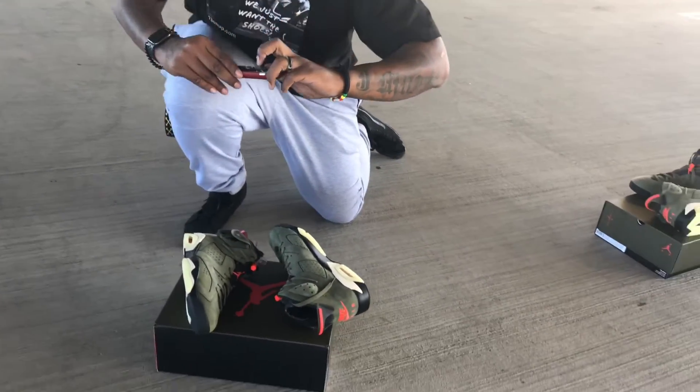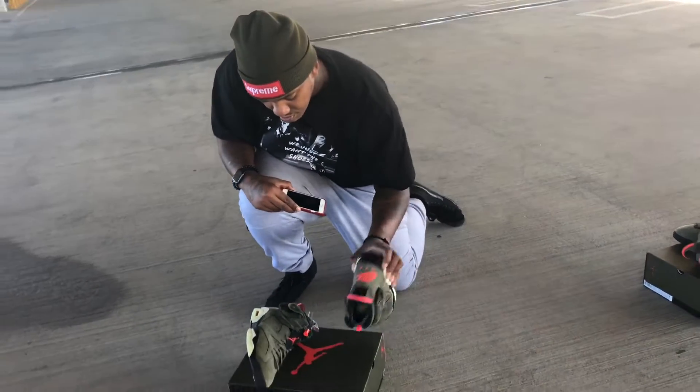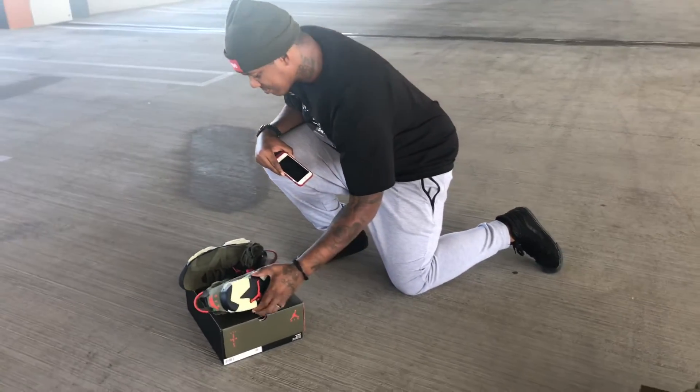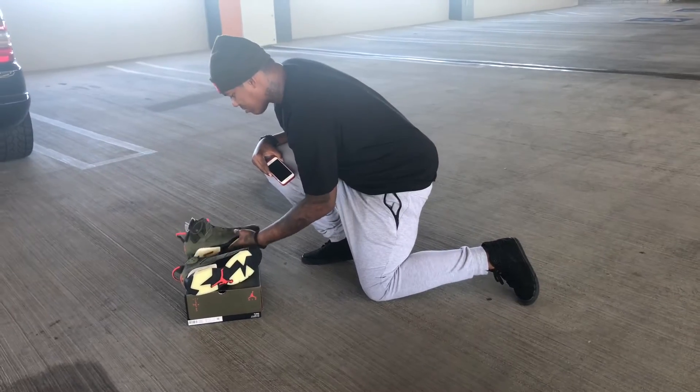I'm going to show you guys what I'm going into and how to do it. It's incredible, I am so excited to show you guys.